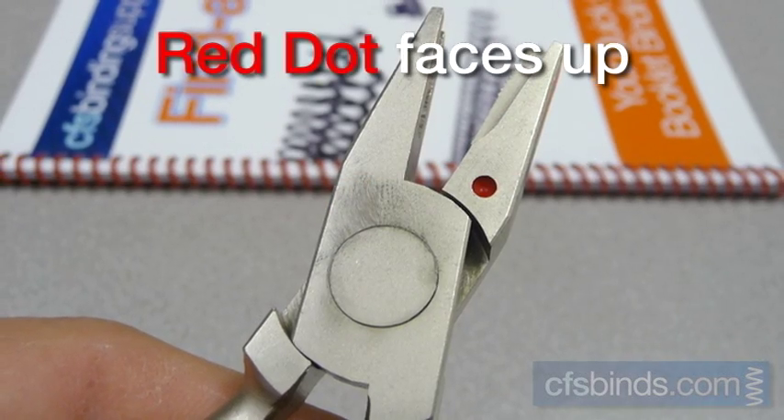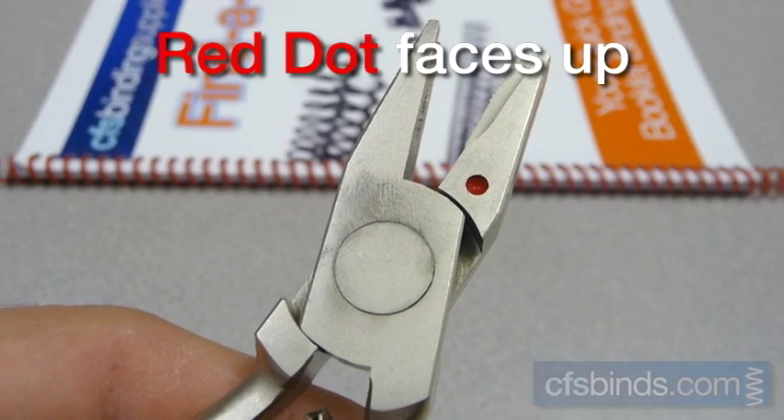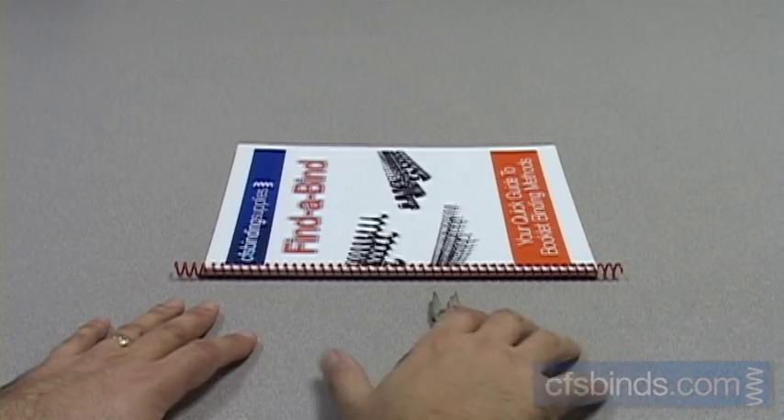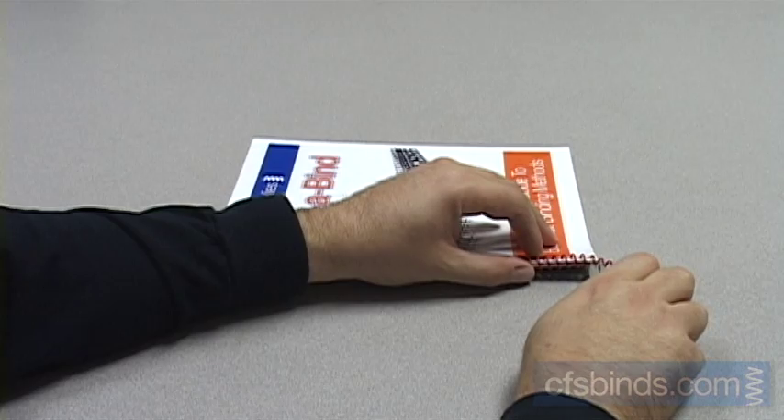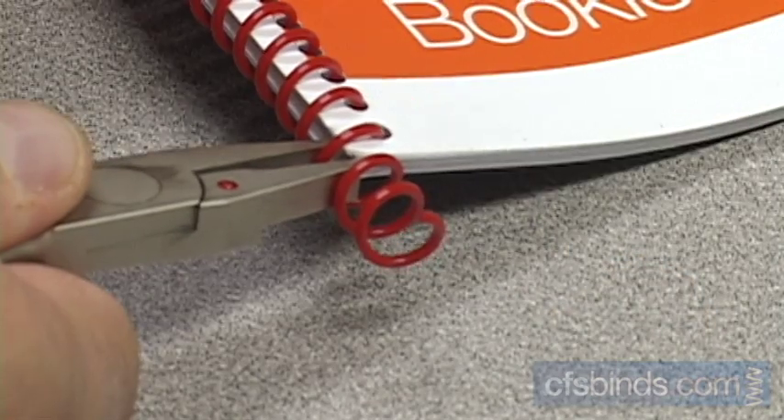For right-handed operation, hold the pliers so the red dot is facing up towards the ceiling. With the bound edge facing you, align the pliers on the last loop passing through the right edge so that its teeth are just below the center of the coil.